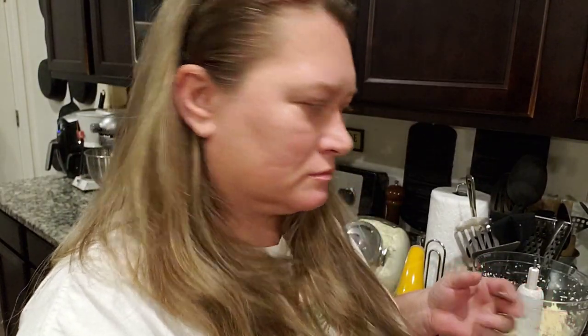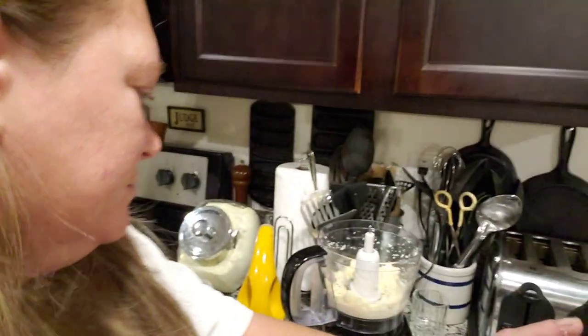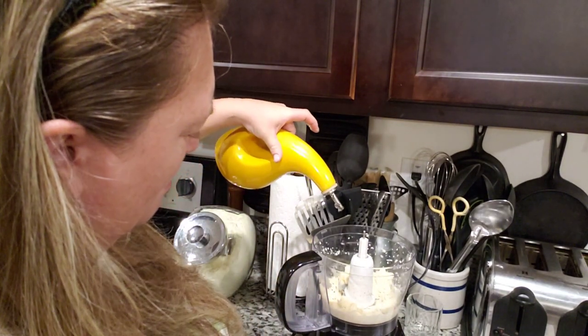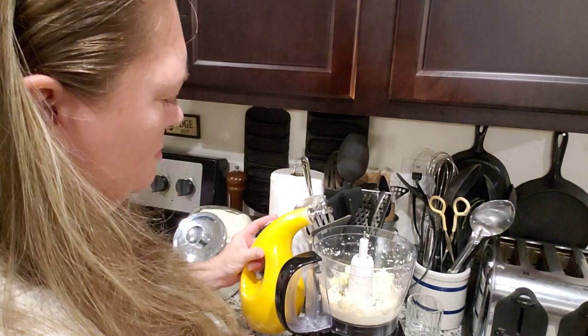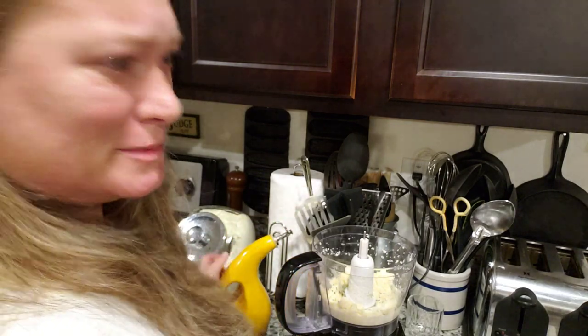It's sweet. I think I'm gonna add a little bit more oil — just a bit. That's how much I did, about a tablespoon, I think.